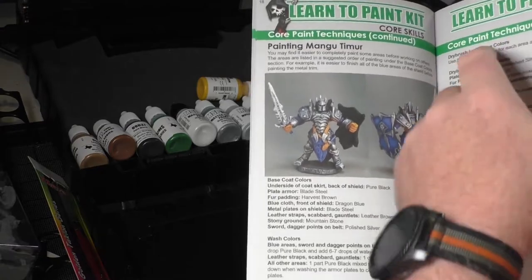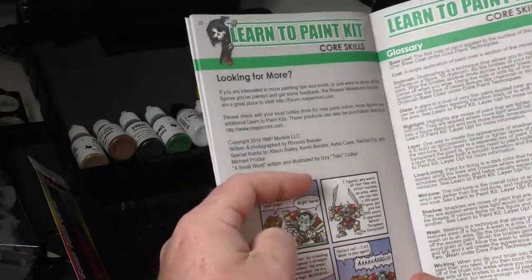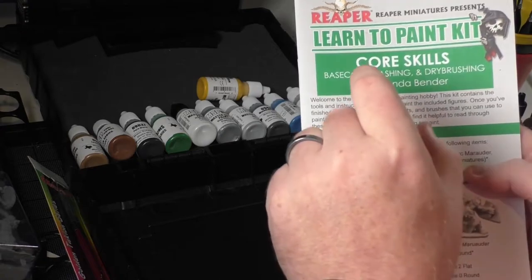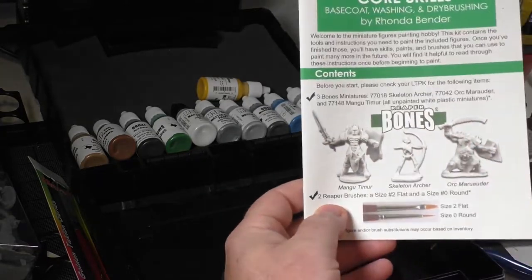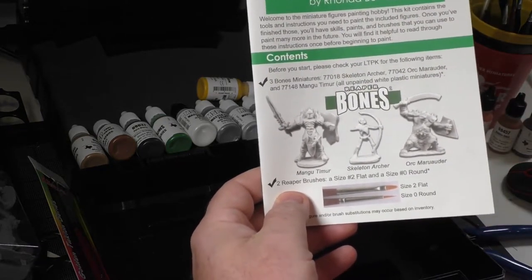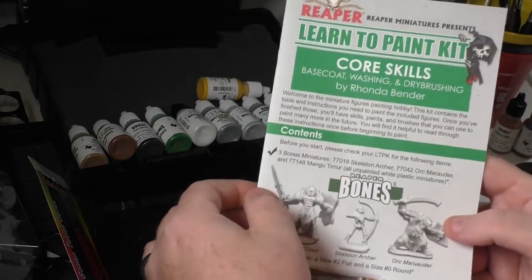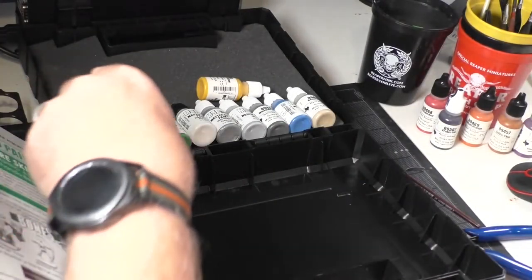These are core paint techniques the kit teaches you, and the next kit — Layer Up — builds directly on top of all that. You'll be using the same base coat, washing, and dry brushing, and then moving into highlighting, shading, and blending. There are all sorts of techniques that come up. Look for these kits — there are many of them. Some are not teaching kits; they're just kits with paints, figs, and brushes but no instruction. If you want to learn how to paint, the teaching kit is the way to go.